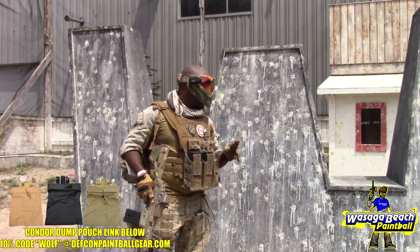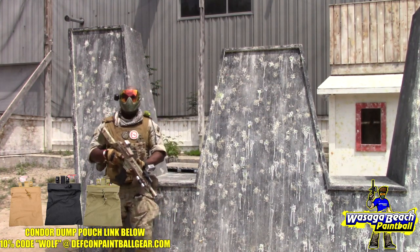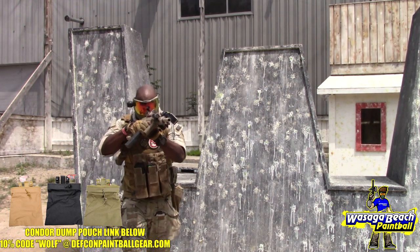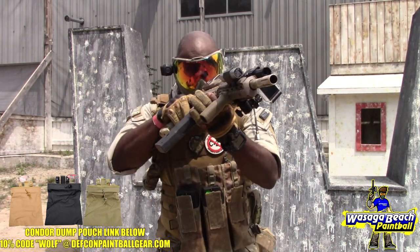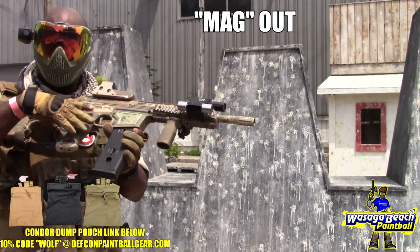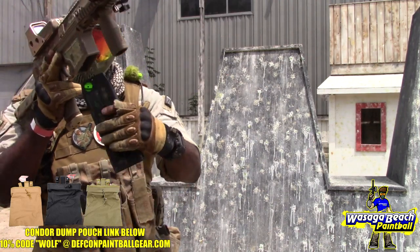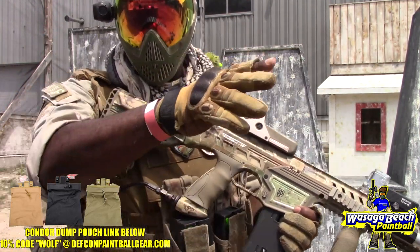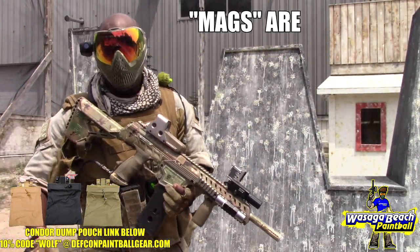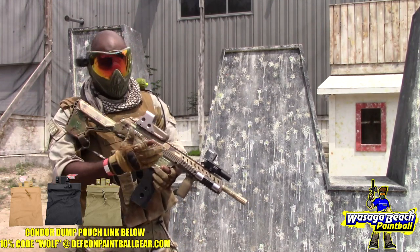If you're on the move in a game, you don't want to lose your magazines — these things are expensive. That's when you use a dump pouch after every fight. If you're moving and bad guys are over there, you engage, then as you move to the next bunker and don't have time, you put your mag in the pouch, reload, and keep going on your journey. That way you don't lose track of where your magazines are, you don't have to walk the entire field, and you keep all your assets.